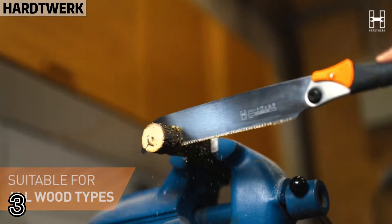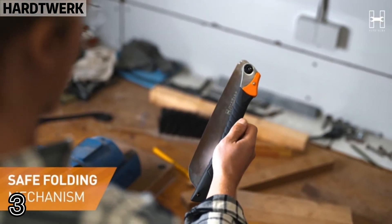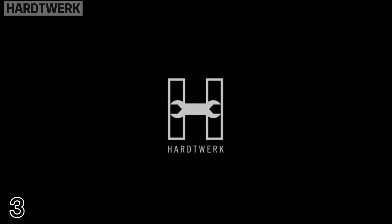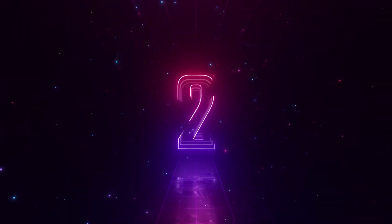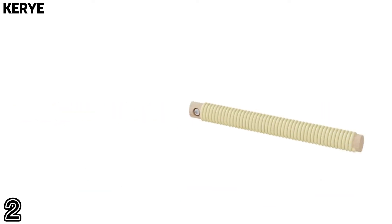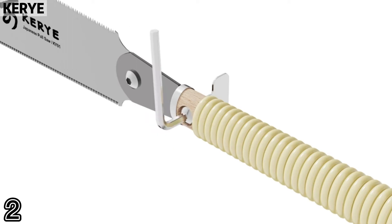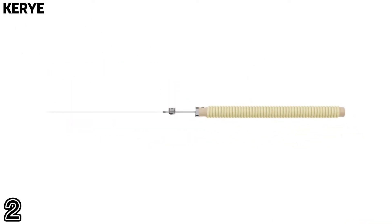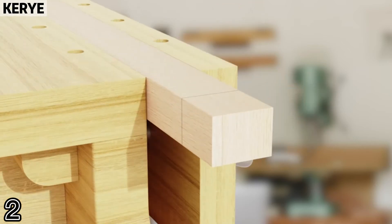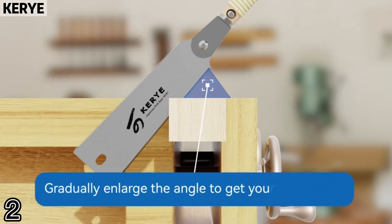The extra sharp triple oil toothing of our SK4 carbon steel saw blade ensures extremely fine, clean woodworking with minimal effort. Number two: the blade is made from SK5 high carbon steel, known for its hardness and wear resistance, and the handle is made from beech and rattan, which is light and ergonomic for time and force saving.